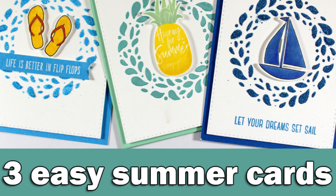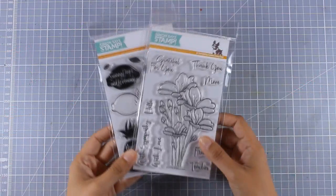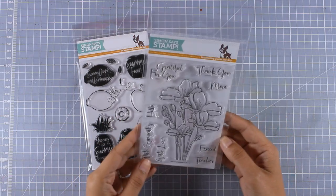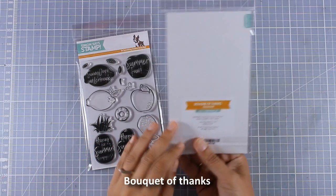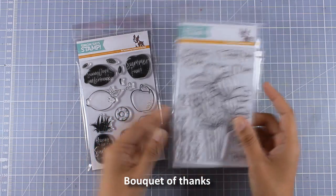Hi everyone, it's Vicky here and welcome back. Today I have for you three easy cards for summer. I'm going to use the same design and end up with three different looks. I'm going to use products from the latest release by Simon Says Stamp. There are many different products in the release, but I'm going to show you my favorite ones — one of them is definitely this flower design, which is really sketchy and great for coloring.